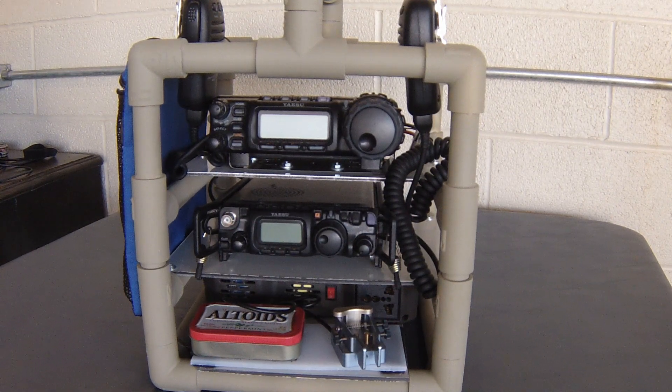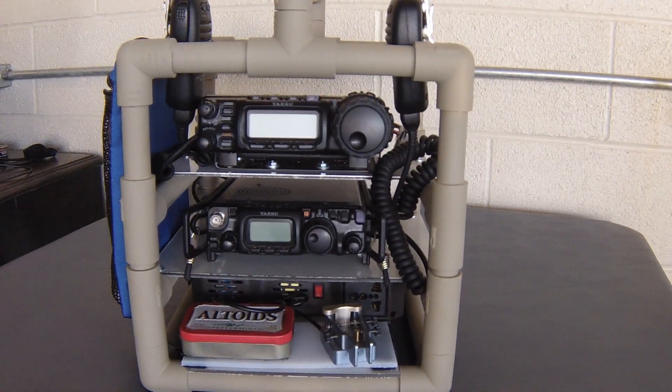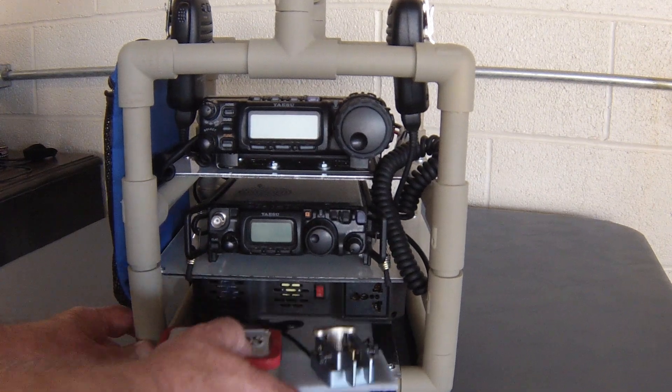Here is a PVC carrier I built for ham radio portable use. I don't do too much backpacking anymore, so I put this together. It has the Yaesu 857, the 817 in the back, and the bottom part of the shelf has a BioAnno power pack. It also has a small inverter built in. The front part of the shelf has an AME keyer and the QRPGuys memory keyer on this plastic shelf right here.